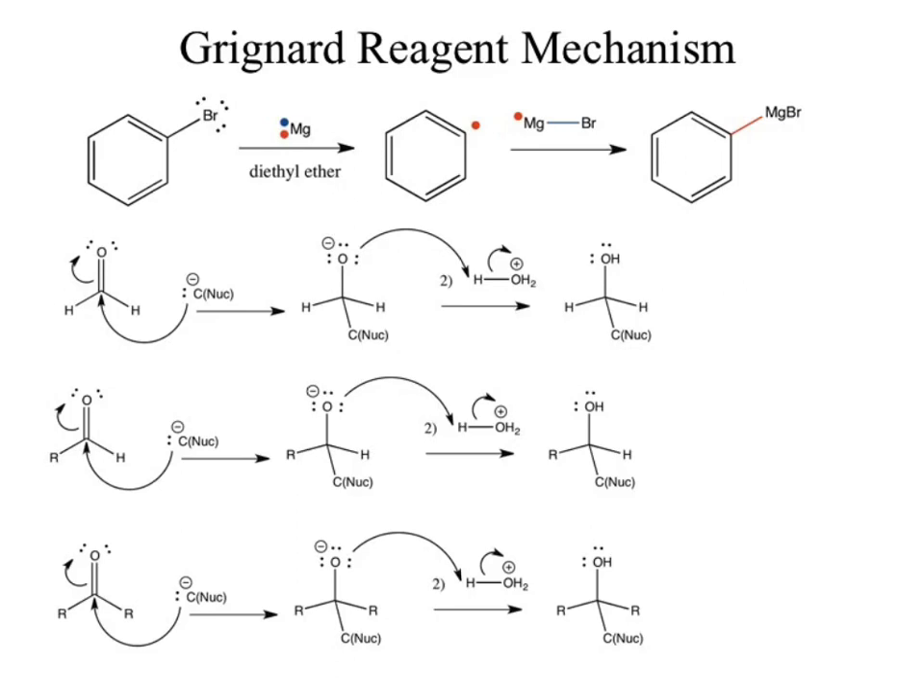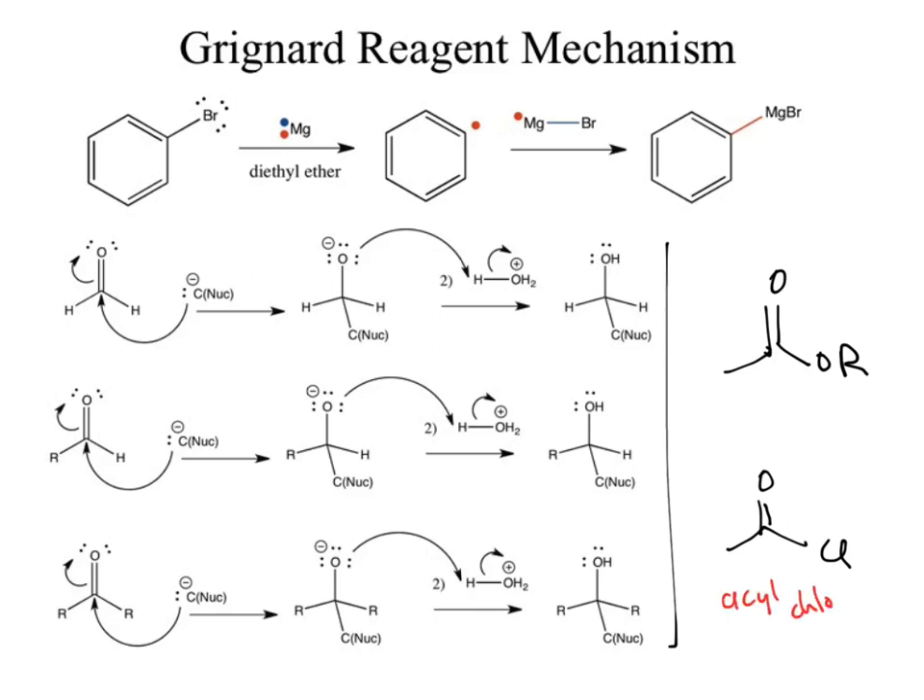Are there other carbonyls the Grignard could add to? What about the ester and the acyl chloride — do those have carbonyls? Yes. Would we expect these to react with Grignard reagents? Yes. But these have a problem: what was the extra piece that the ester and acyl chloride brought in? Leaving groups. Once we've done a single addition and a leaving group leaves, what would we still have left? A carbonyl — which means it could react a second time. That's foreshadowing.